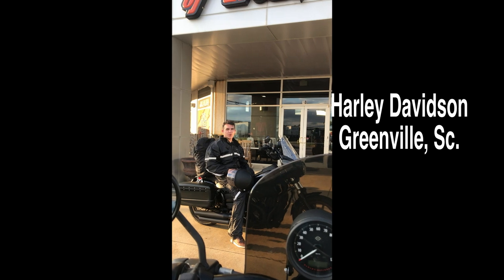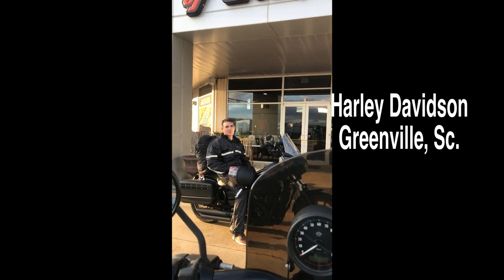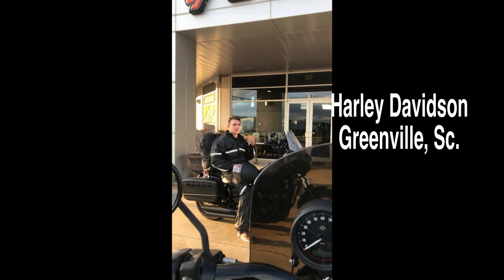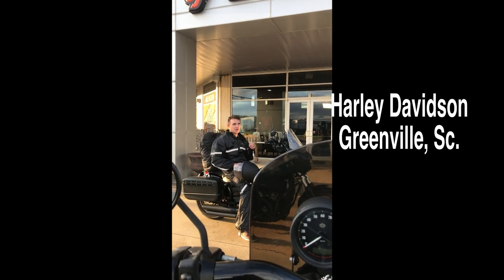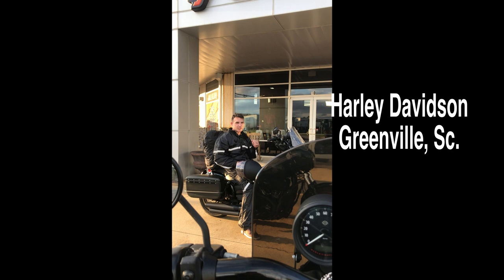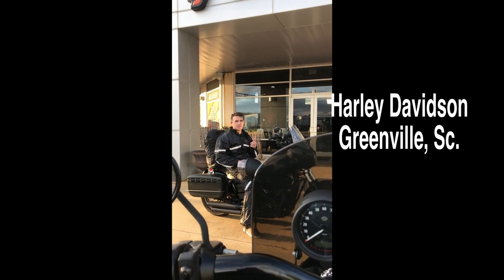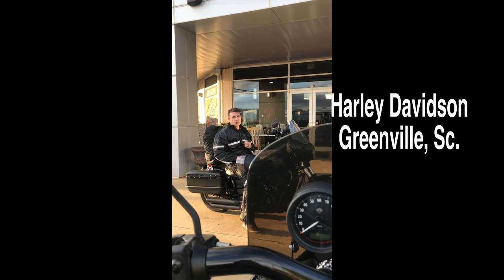What's up guys, welcome to Dyna Demos. We're at the Harley-Davidson in Greenville, South Carolina — they just closed but we made it here about 10 minutes before closing, got the stamp, and we're loaded up. We're heading to Asheville, North Carolina for the night and then continuing on with the trip.